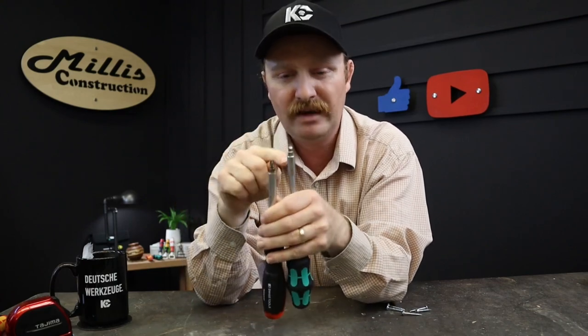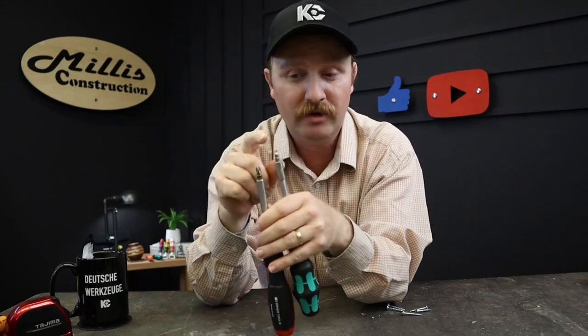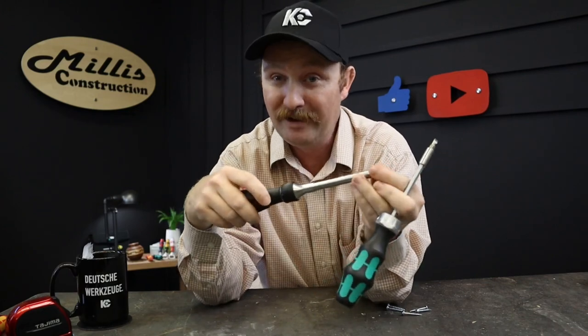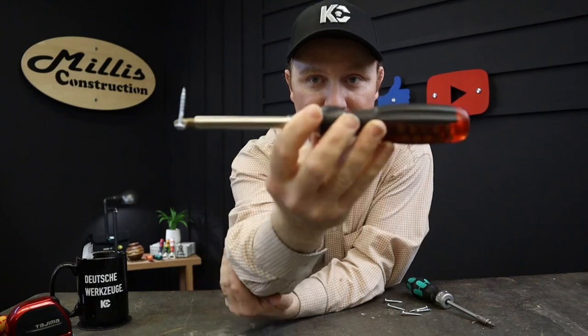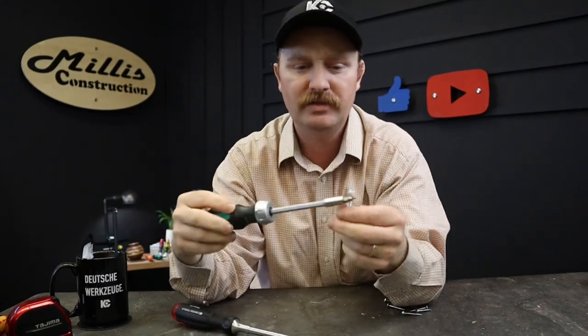On the Wera, bits pop out fairly easily — and that's something I have had happen: leaving the bit in a screw, especially in tight Phillips or Torx heads, and when you pull back the driver you don't have the bit with you. That has not happened yet with the PB Swiss. The PB Swiss magnet is borderline ridiculous — sometimes it's hard to pop the bit out if your fingers are slippery. You can pick up a screw on the PB Swiss and it holds it solidly any way you want. The Wera will too, but the magnetic force is just not the same.